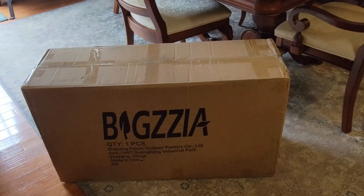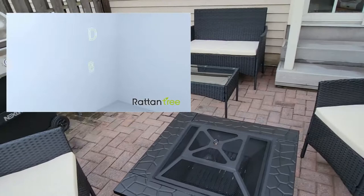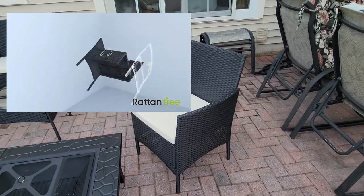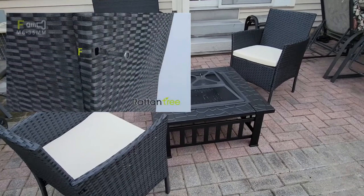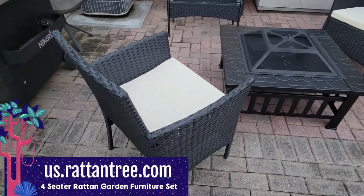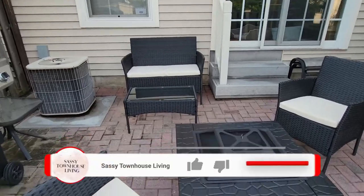We put everything together — it took about two hours to put all four pieces together and it wasn't difficult at all because it's all screws and washers, so very easy installation. As you can see my backyard is pretty small and this set fits perfectly back here. I got this at us.rattantree.com — this is their rattan four-piece set, so you get two chairs, a corner table, and that little bench back there.